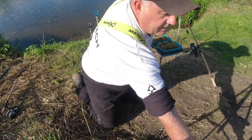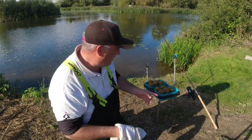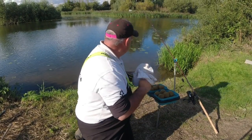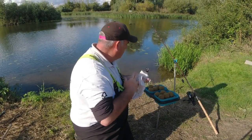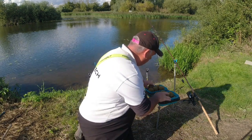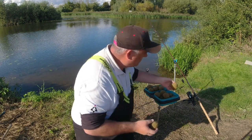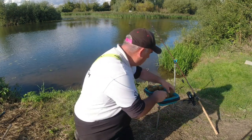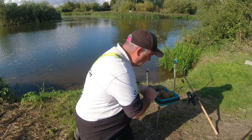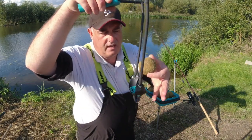I've got all the balls ready to go, as you can see. Most of the balls are all a uniform size. There is one or two a little tiny bit bigger, but what you want is a uniform size so it sits in that cup.